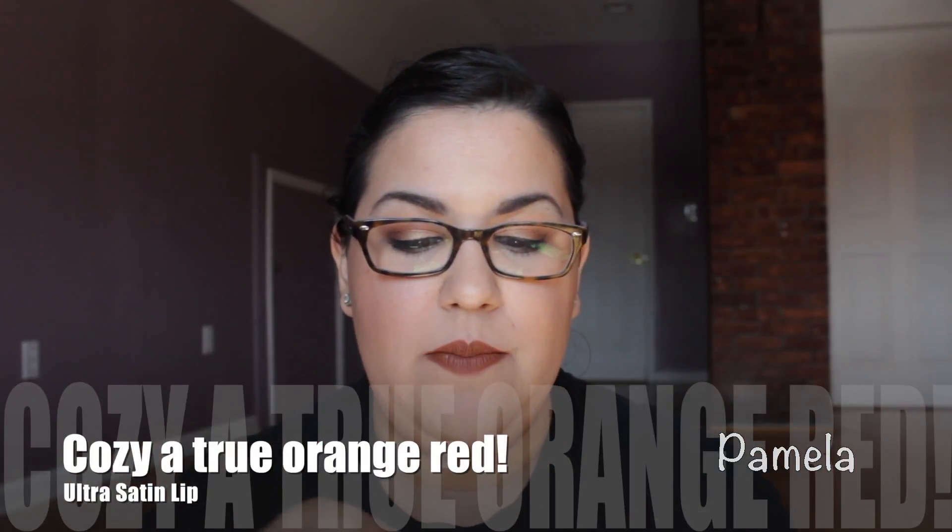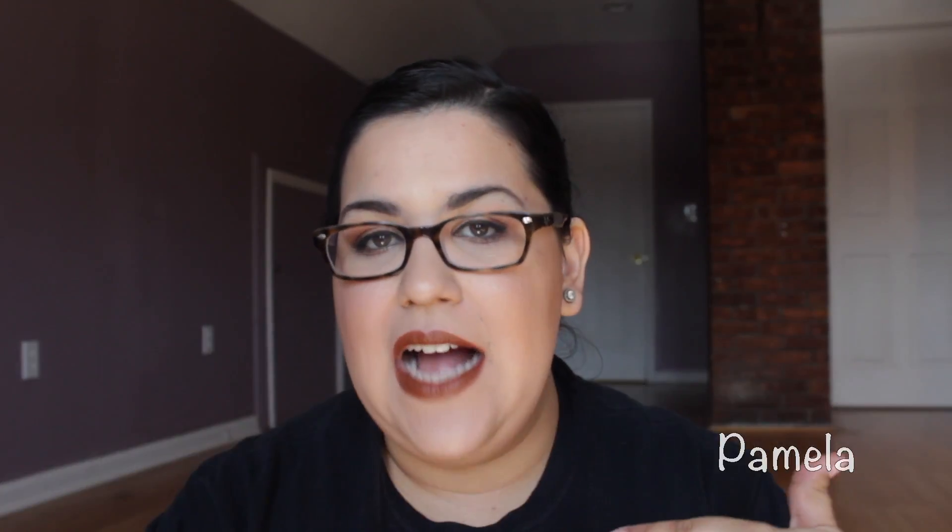I purchased the color Cozy because it's a beautiful orange-red, and that's exactly how it's described on the website. Right now this is one of my favorite colors to wear, especially for spring and summer. I may even just wear it in the fall and winter too.